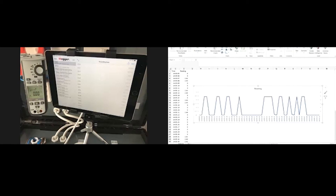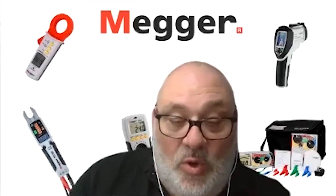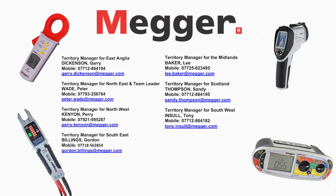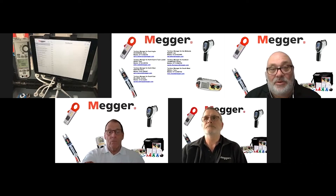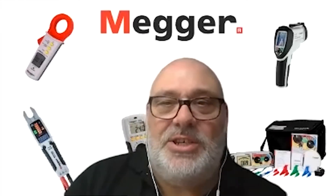So there we have it guys, that's the MegaLink app. As always, if you have any questions about today's discussion, contact your local rep — you should have the contact names, numbers and emails up on the screen. All that leaves me to do is say thank you to Gabe and Gordon, and keep a look out for more Under the Magnifying Glass videos. Thanks guys, see you soon.